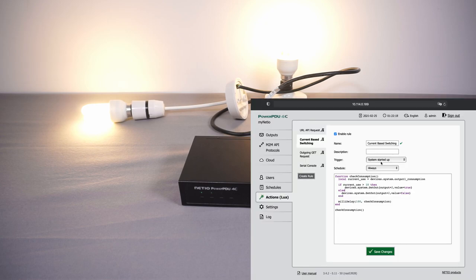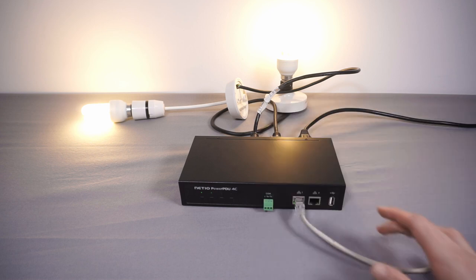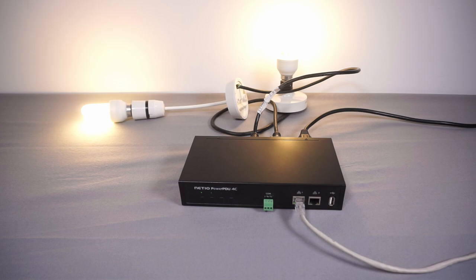One minor gripe: when you change a system startup rule you have to reboot the device to make it apply. I can't find a way to reboot it from the web interface itself, so you have to physically reboot the unit. If it's in a remote location that could be a bit annoying. Hopefully that's something they might add in the future.